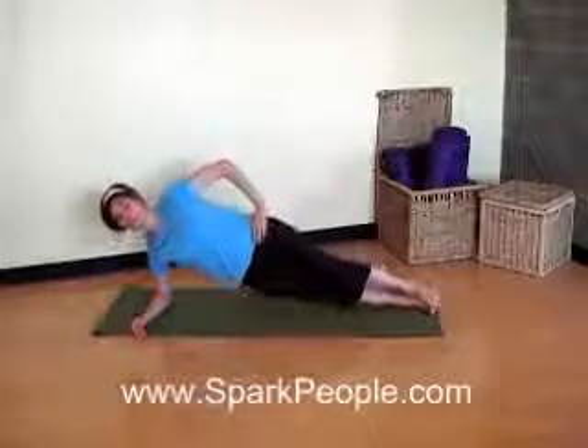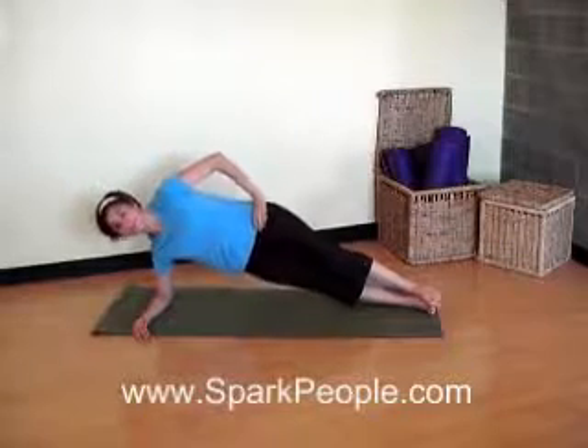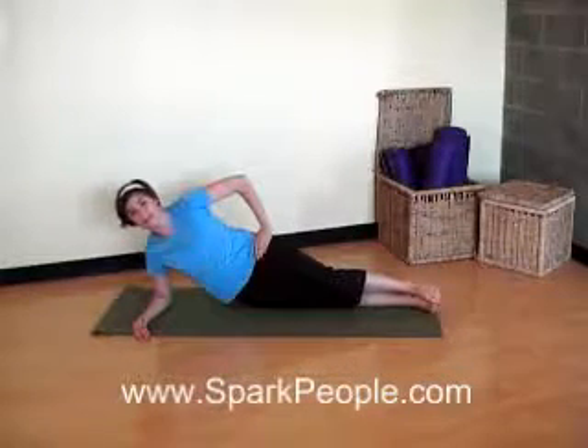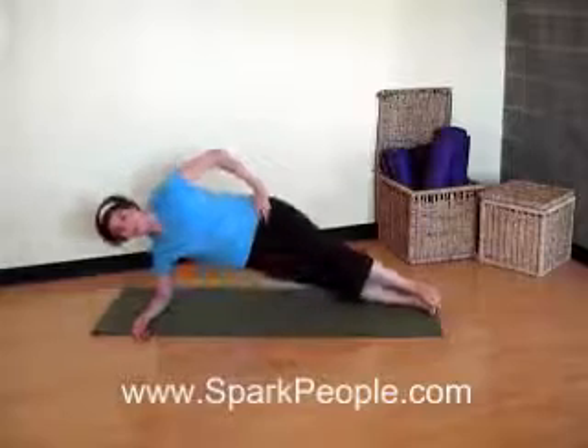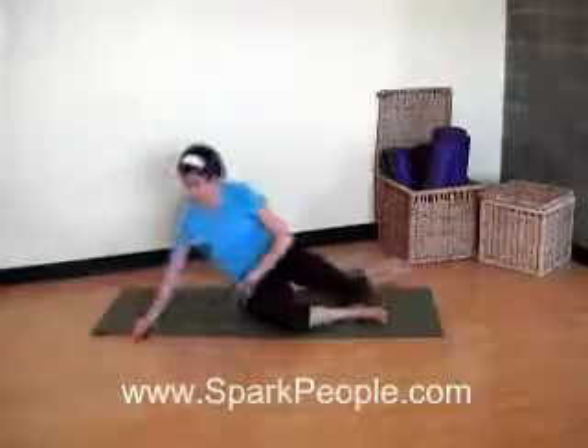Three more. Use your breath. Head and neck right there in line with the spine. And last one. Exhale, lift it up. And inhale, slowly release it down. Let's go ahead and come up onto the side hip.